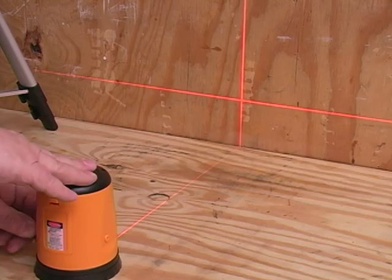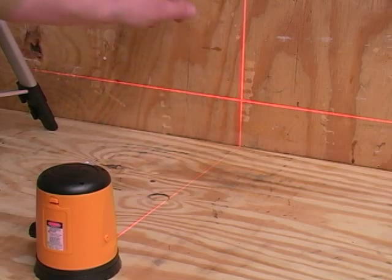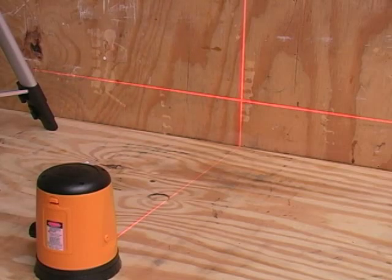If the laser's not flashing, you can count on it being accurate and go right to work. Since there's no adjustment for us to mess up, we know that these lines are always 90 degrees to each other.